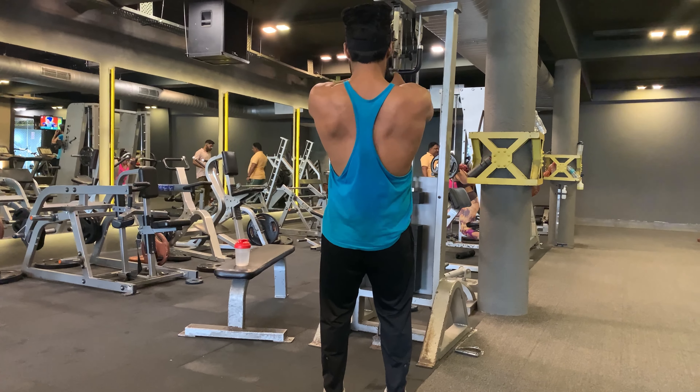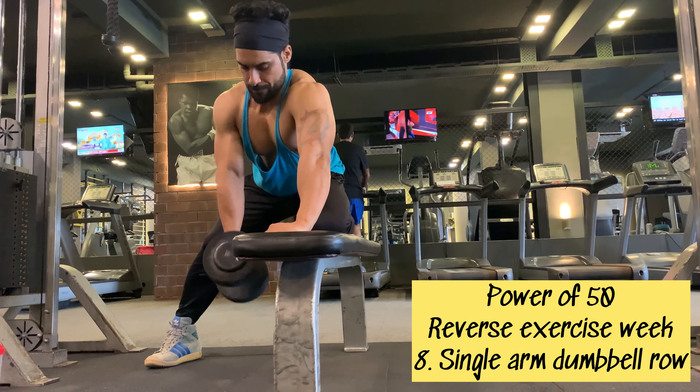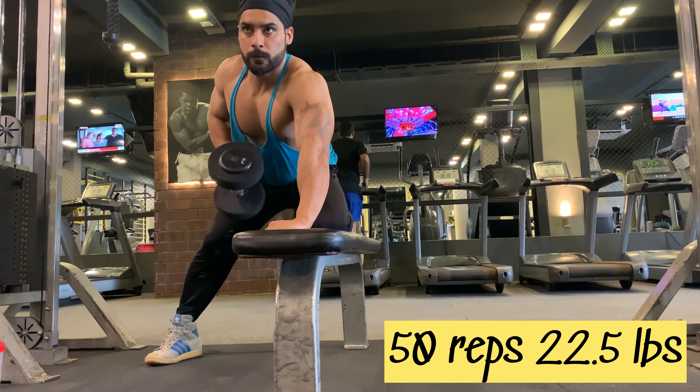After 50 reps, taking a one-minute break and sipping my drink — EAA and glutamine. Moving on to the second-to-last Power of 50 exercise: single arm dumbbell row. I'm going to do 50 reps with 22.5 lbs.